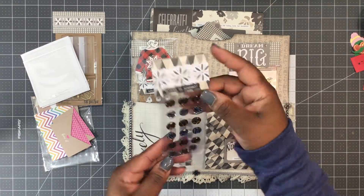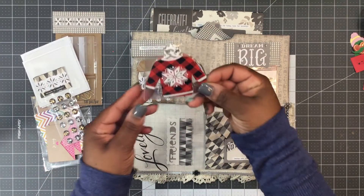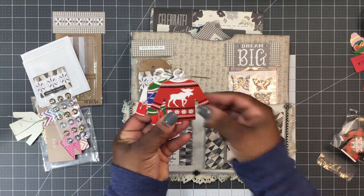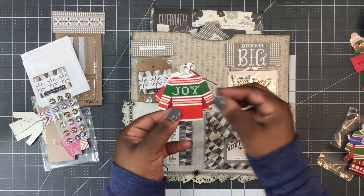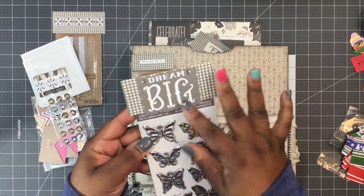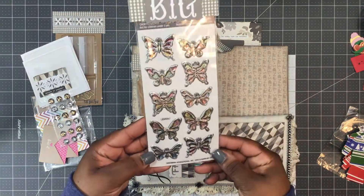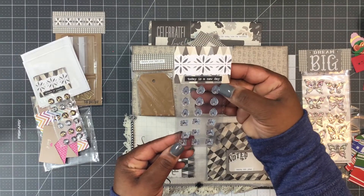There are some little bling stickers that say 'believe in yourself.' Some little ugly sweater tags — those are cute. There's one with a moose, one that says 'joy.' I haven't seen those before. It says 'dream big' with a really pretty topper — they're like metal-looking stickers with watercolor on the wings, really pretty. And she's included some bling that says 'today is a new day.'